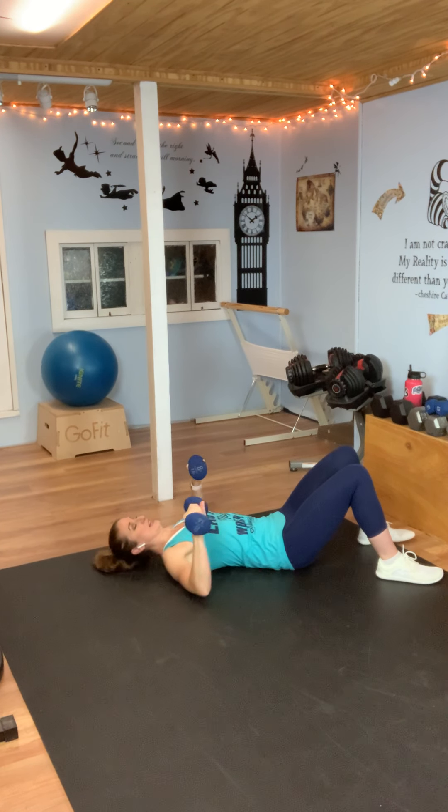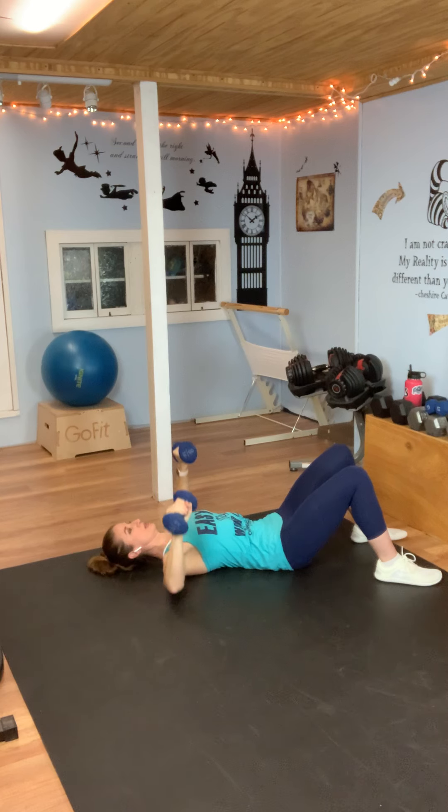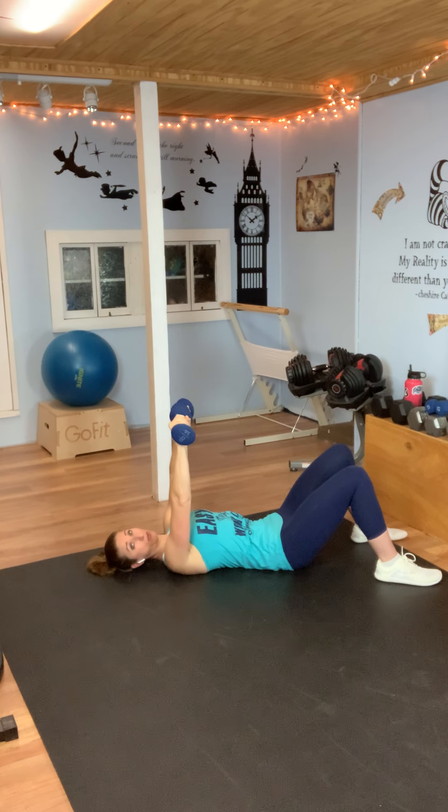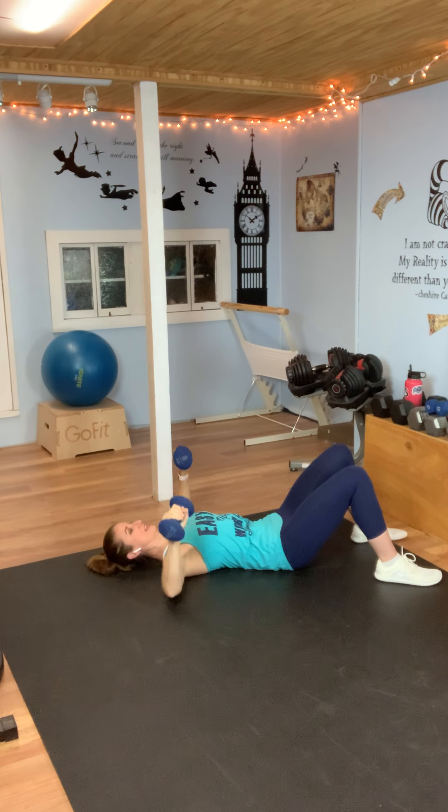Here we go: to the top and back down. Your elbows are just going to barely touch the floor and you're going to go back up — we're not going to rest them there. Barely touch the floor and go back up. You don't have to slam the weights together at the top — they're coming straight up right over your chest, elbows just come out to the side, barely touch the floor, come back to the top. You can even hover just above the floor if you want to keep a little more tension. Almost there and rest.